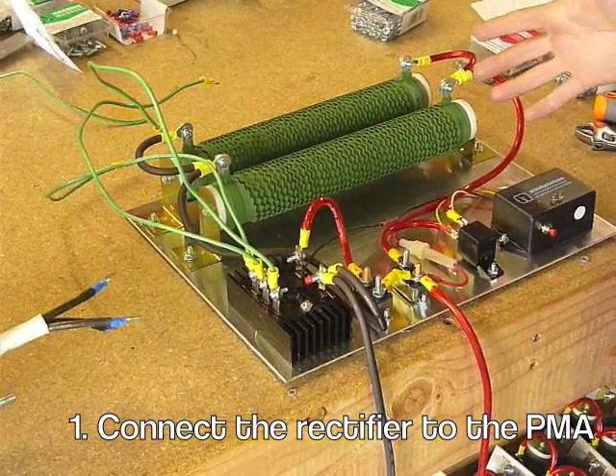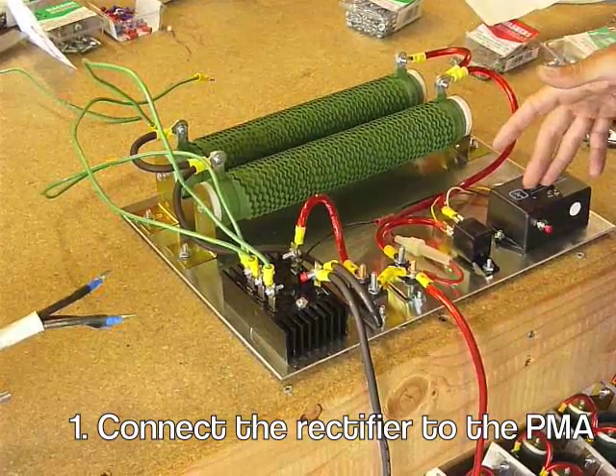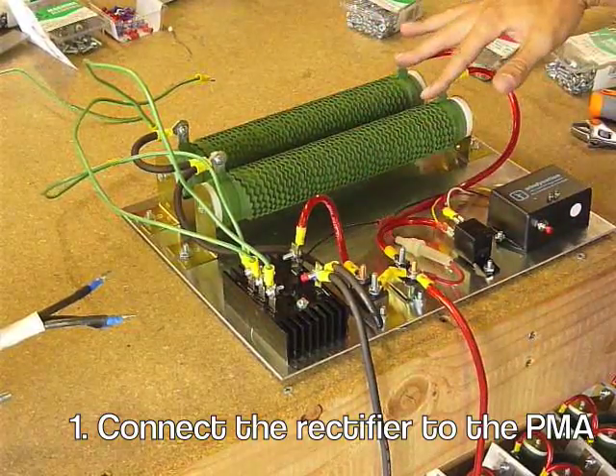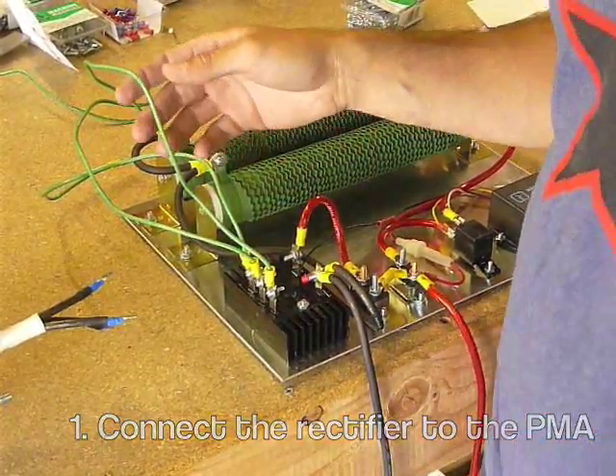We are going to start by pointing out some of the elements of your charge controller kit. That's your charge controller, that's your relay, that's your rectifier, and you have two dump loads and a couple of fuses.